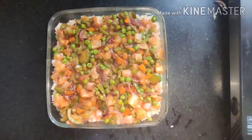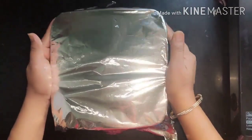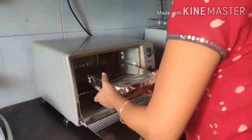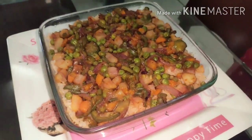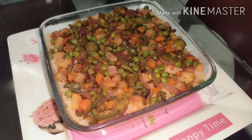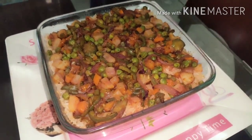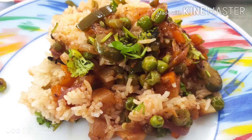Cover the dish with aluminium foil, sealing it from all sides. Place it in a preheated oven at 200 degrees Celsius for around 20 minutes. After 20 minutes, the Burmese rice is ready to be served. Do try this recipe and give your feedback in the comment section below. Until then, take care, goodbye!